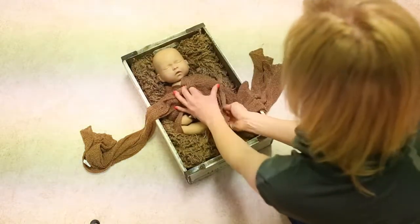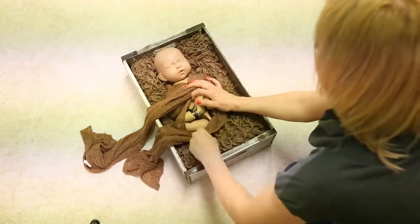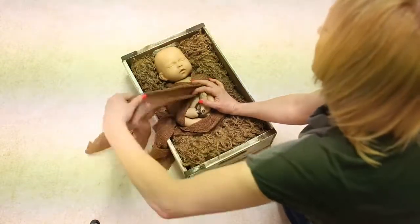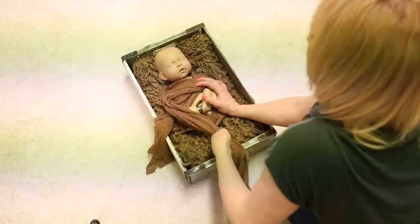Over the shoulder and then tuck round, and then this side, over the shoulder, and just tuck it round.